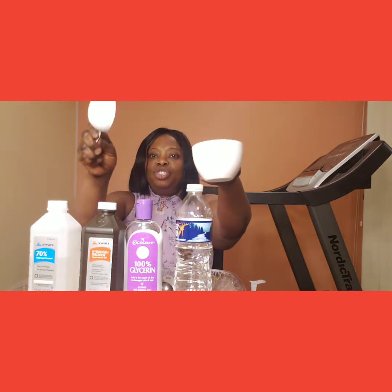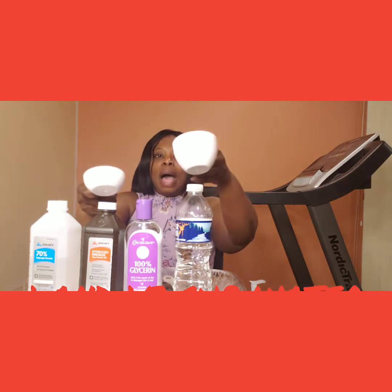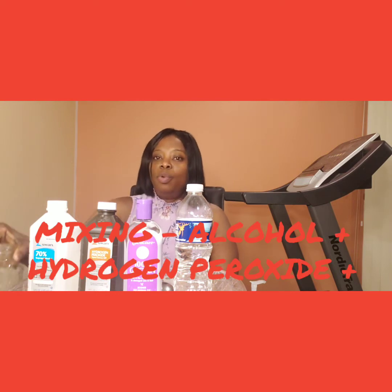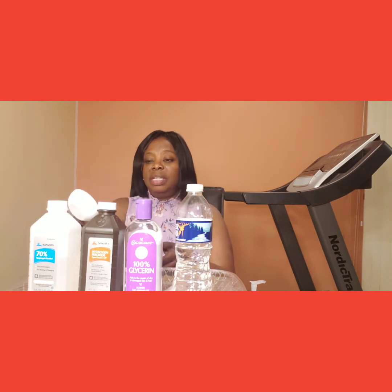In addition to that, we are asked to use one cup and one third of water. So I'm pouring this one cup and one third of water into my jar. Starting now, I'm going to be pouring one cup of alcohol, followed by one tablespoon of hydrogen peroxide, followed by my water.